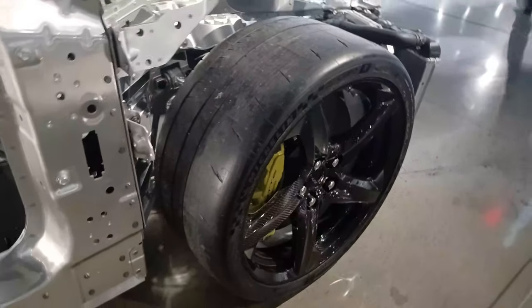These cars have the Cup 2R's, which is the racing edition, which you really wouldn't want to drive on the street because you'd be hydroplaning at any puddle hit at all.